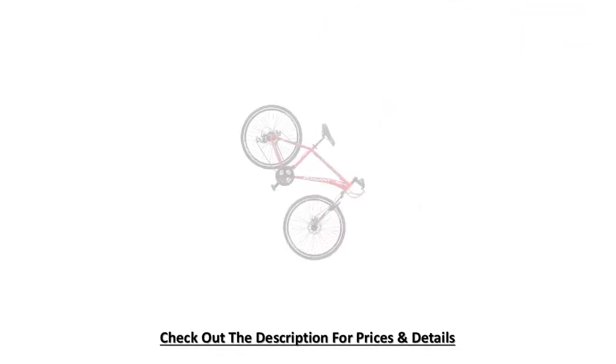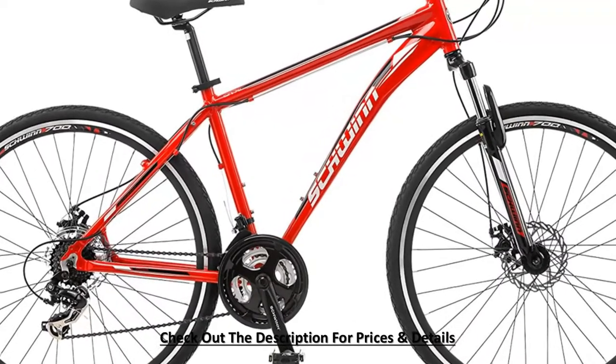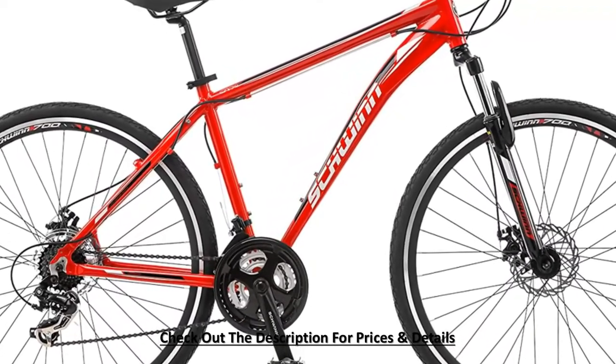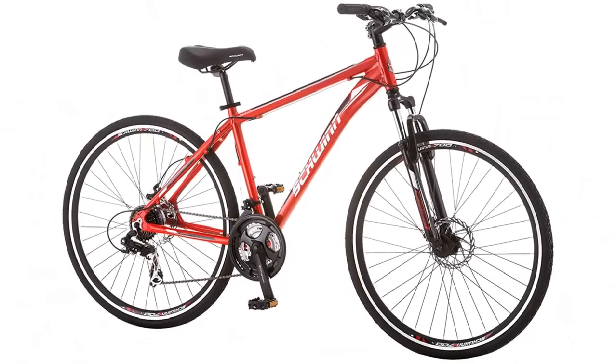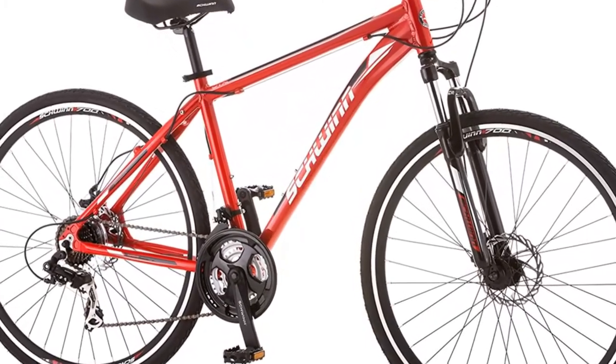Schwinn GTX will ensure you an enjoyable and comfortable riding experience. This is a multi-sport hybrid bike and one of the best bikes for comfortable riding. The price is really reasonable, especially for entry-level bikers. The Schwinn aluminum dual sport frame with Schwinn suspension fork offers flexible riding, with Shimano 24-speed trigger shifters and Shimano rear derailleur for precise gear shifting.